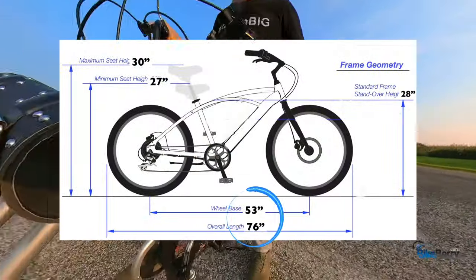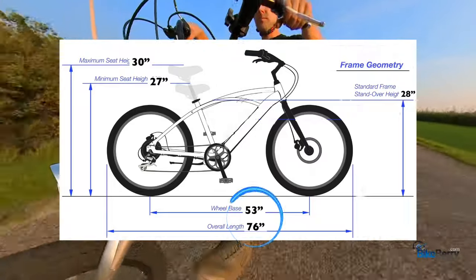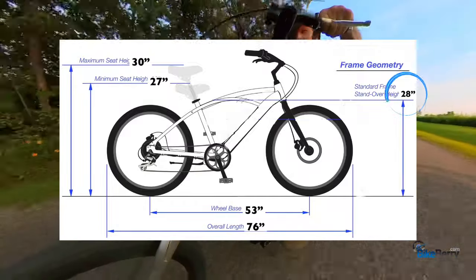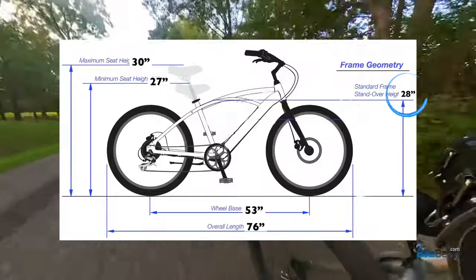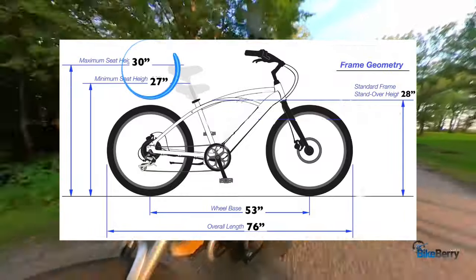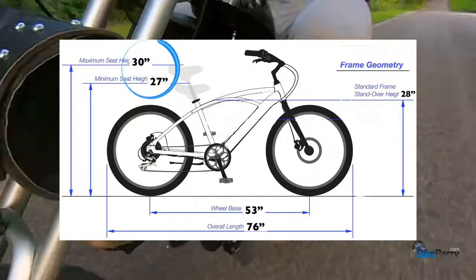Let's take a look at the frame geometry. We covered the wheelbase being 53 inches, so the overall length of the bike wheel edge to wheel edge is 76 inches. That's a pretty good-sized frame for a mini chopper. The next thing to look at is the standover height — on this bike it's 28 inches, so that's you swinging your leg over the seat just to get on the bike. Because the seat dips down, the lowest seat height position is 27 inches, but you can crank that all the way up to 30. I've seen a lot of guys do that just to get a little more reach back over the rear tire.